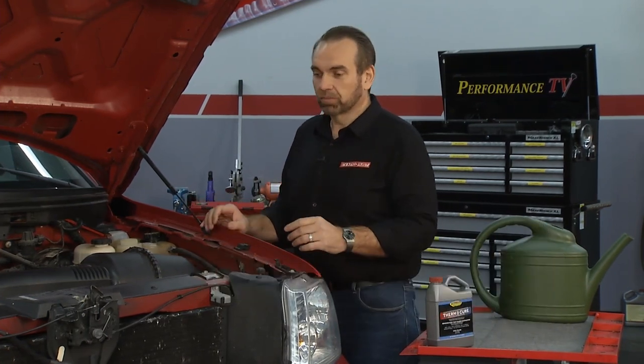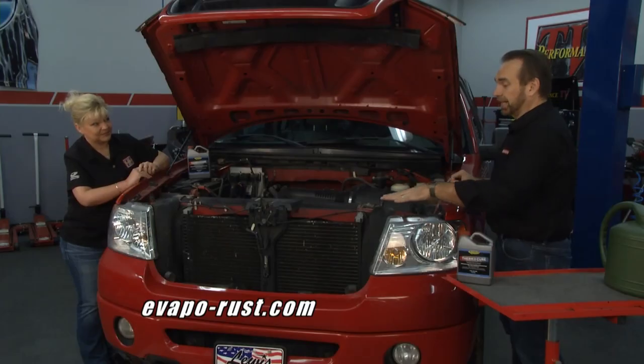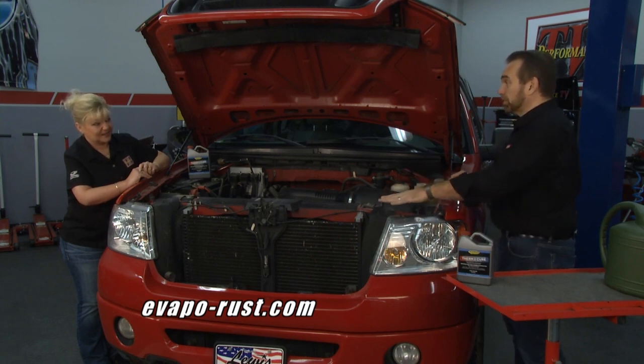We've got ThermoCure and it's really easy to use. What we're going to do with this truck is we're just going to drain the coolant, which we've already done. You can see that's pretty rusty coolant. When you drain the coolant, you want to be careful with it because it's got ethylene glycol in it, which is poisonous. Make sure you've got it out of the way where no pets or kids can get into it, and dispose of it properly.